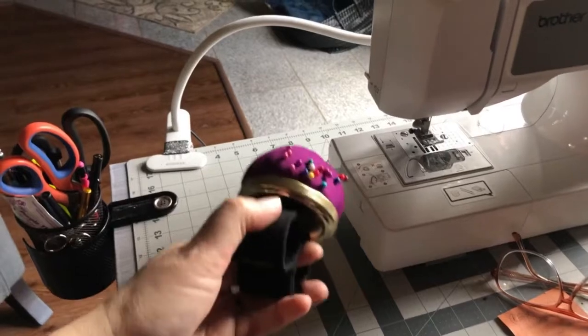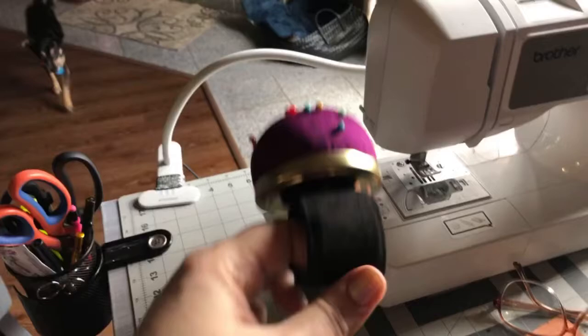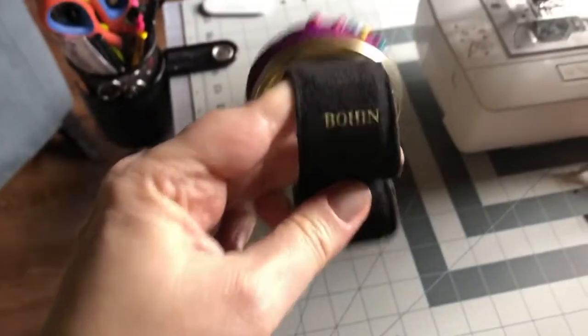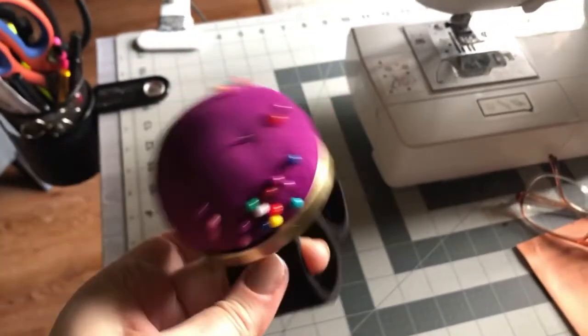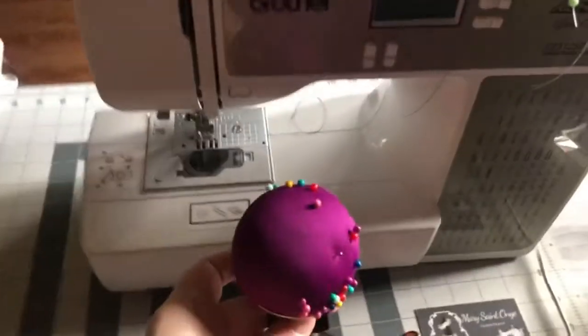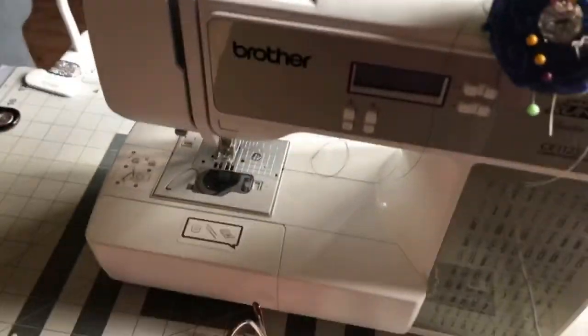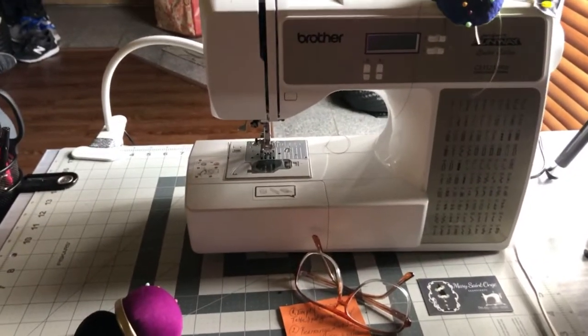One of my favorite tools that I got for my birthday is this wrist pin cushion. It is one of the most comfortable pin cushions that I've ever gotten — it's by Bohin, I believe. It's fantastic. I use both of these: I put this one on my wrist, and I also use this one that I made. One of my first little videos was on making that pin cushion.